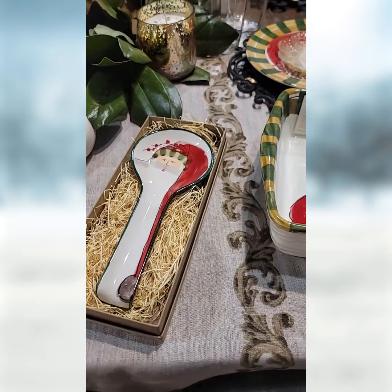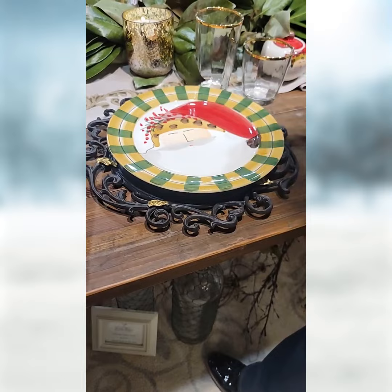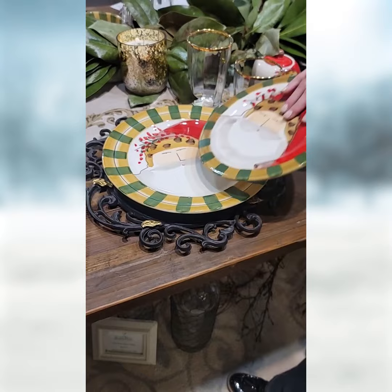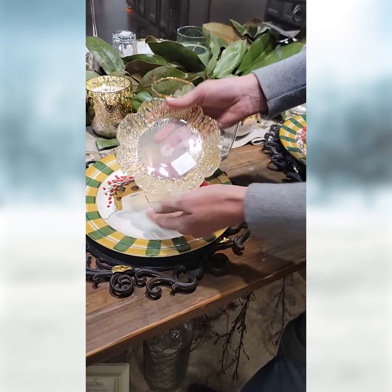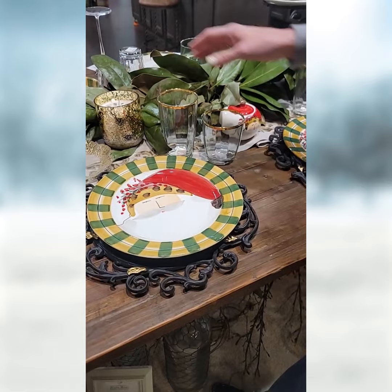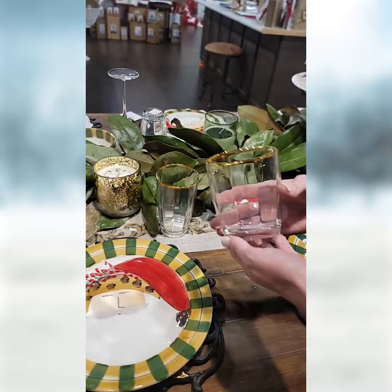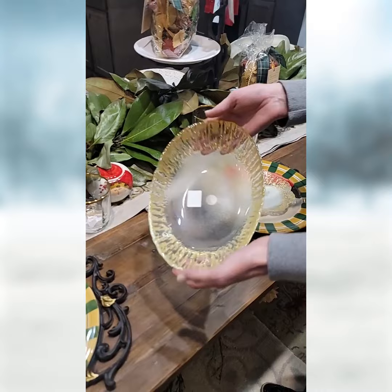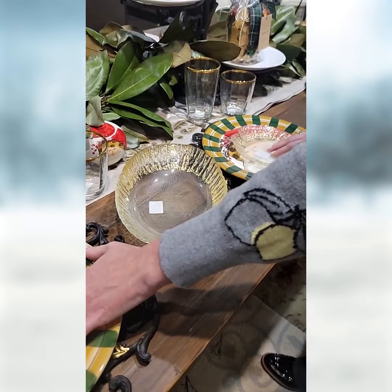On this side I did something a little bit different. I still used the same gold leaf charger, but instead I chose the St. Nick dinner plate — how cool. Just to show you the size difference between the two plates. This is also part of the gold collection for Vietri. This is like a salad dessert plate placed on top. This is the gold highball for Vietri, and I believe this one is the whiskey — old fashioned size. Then this is the bowl that matches these guys, so if you like to serve salad, this would be the perfect salad bowl to go with them.